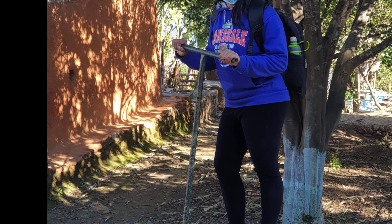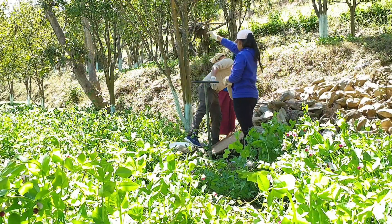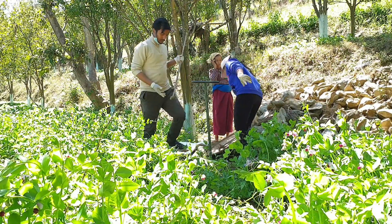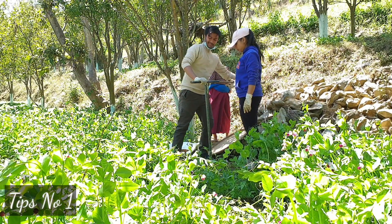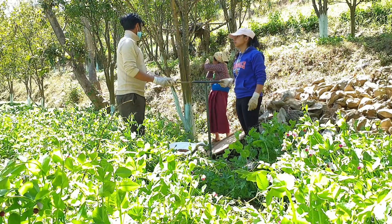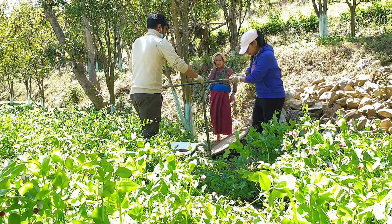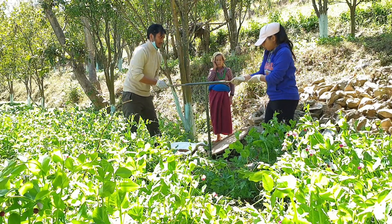Tip number one: if you have a straight rod, place the rod inside the auger so that you can increase the couple arm. This allows you to apply more force, making it really easy to turn the auger and insert it into the soil. Let's start sampling.